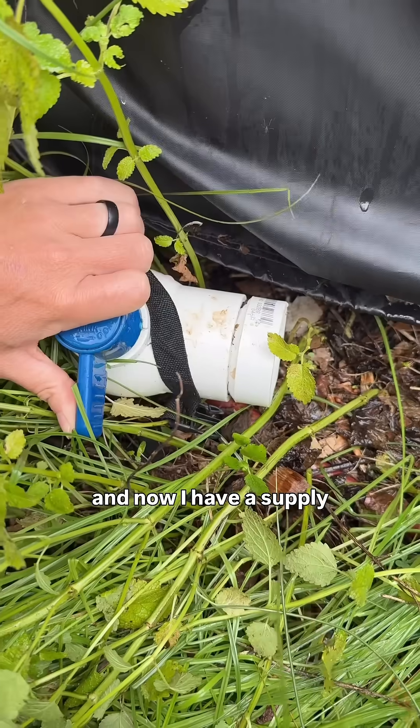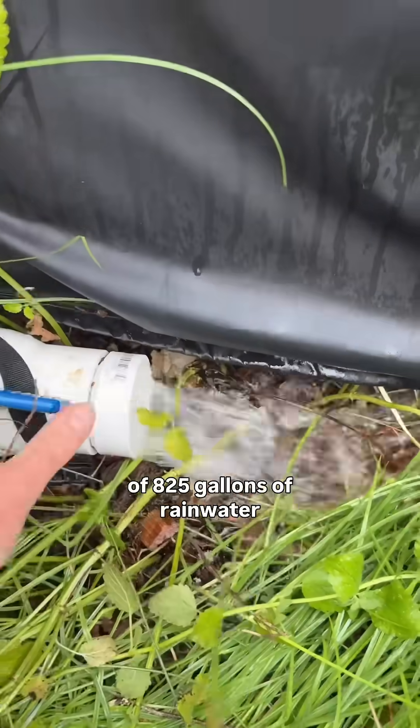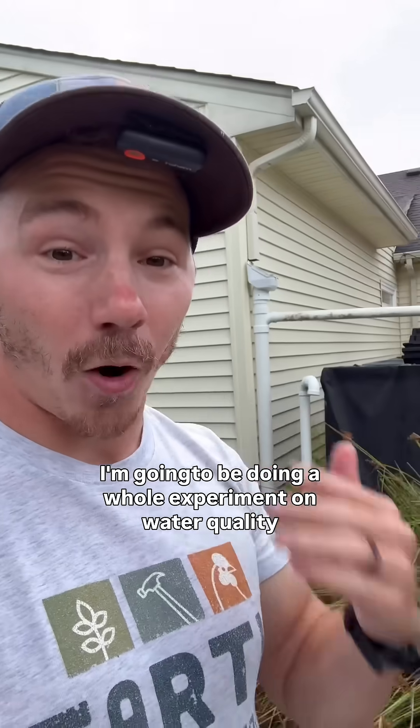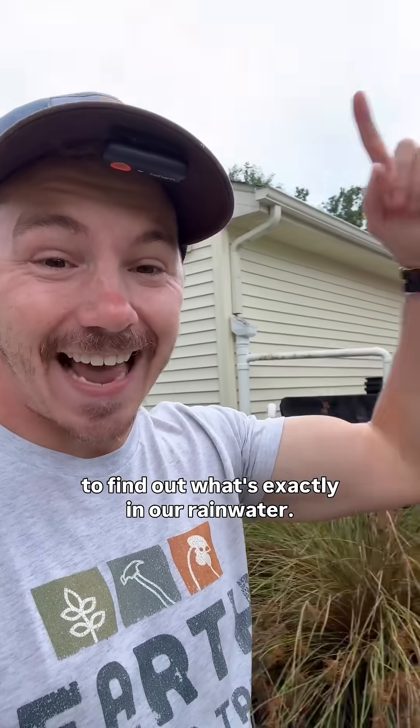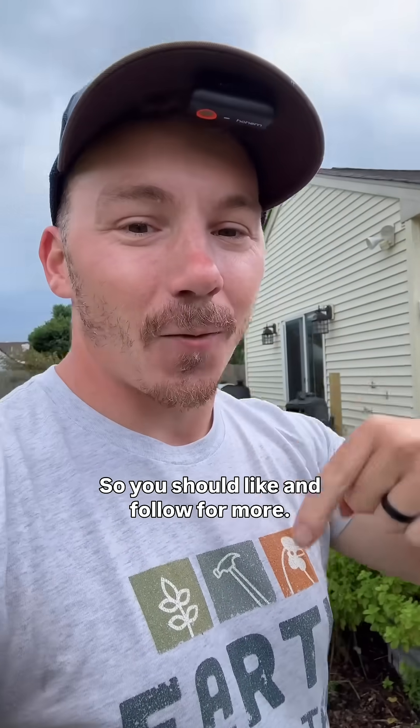Now I have a supply of 825 gallons of rainwater when I need it most. I'm going to be doing a whole experiment on water quality to find out what's exactly in our rainwater, so you should like and follow for more.